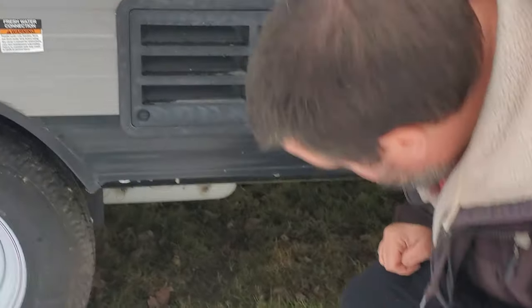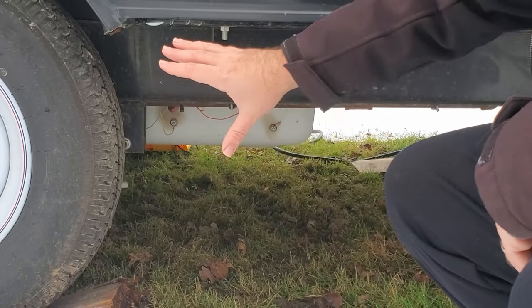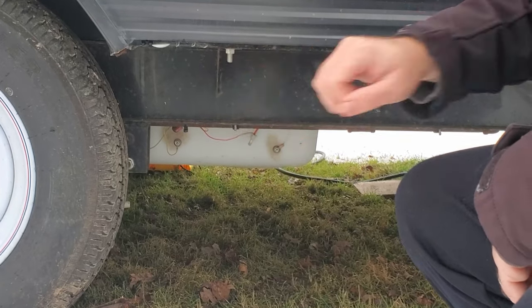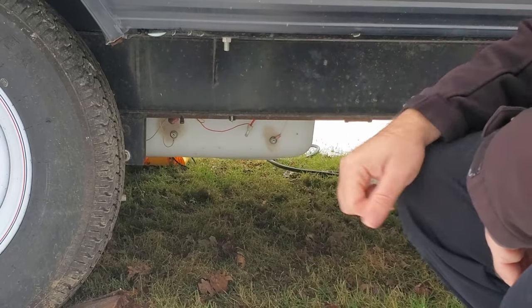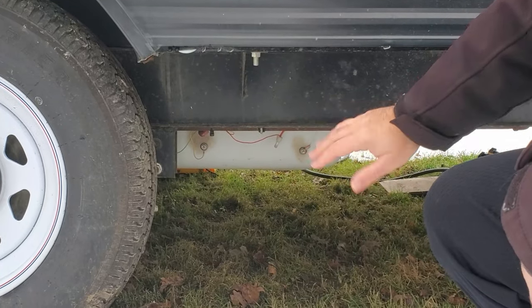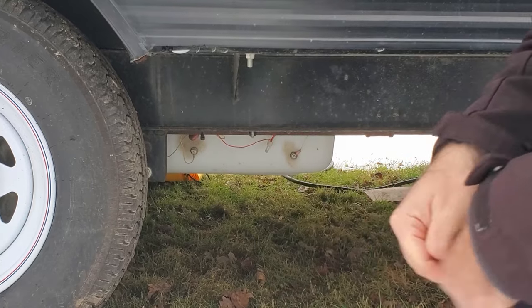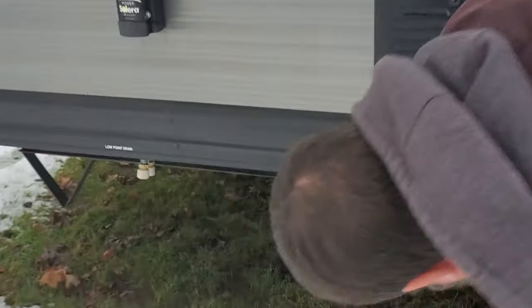When it comes to holding tanks, liquid weighs about eight pounds per gallon. Our fresh water tank holds 40 gallons, so that's about 360 pounds when full. The gray and black tanks are each 20 gallons, so approximately half that weight each. The positioning of the tanks really matters for stability. On our camper, the fresh water tank is almost directly over the axle, which is fantastic — weight over the axle helps stabilize the trailer. However, our gray and black tanks are behind the axle, so I'd be very cautious about ever towing with those rear tanks completely full.